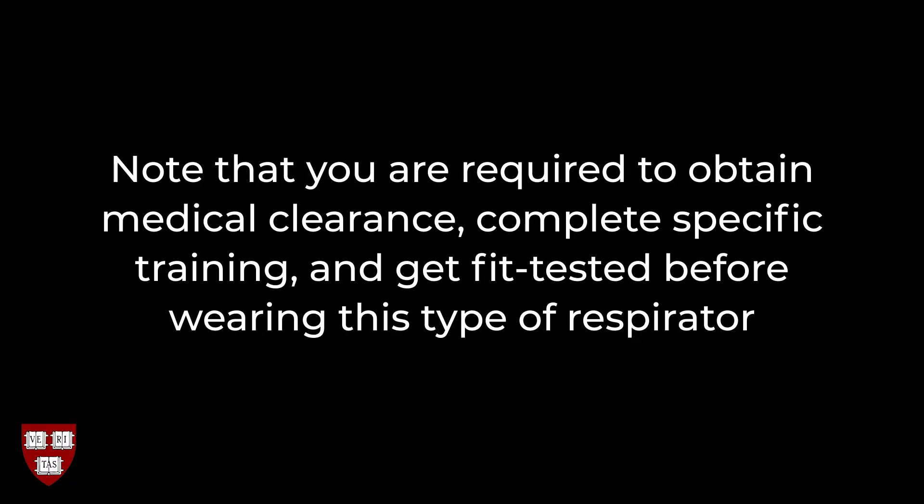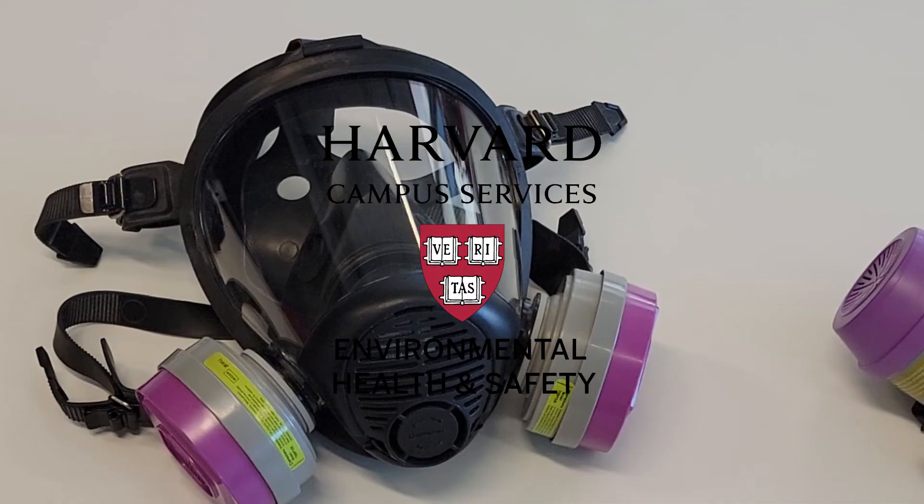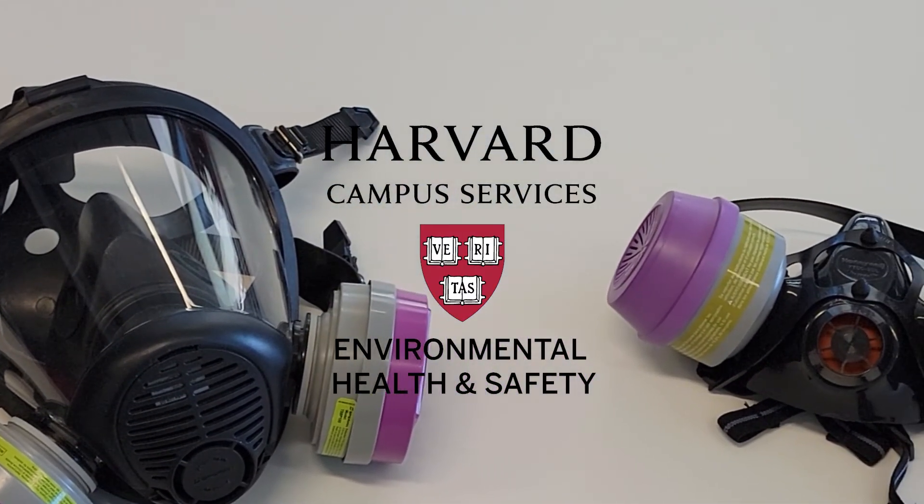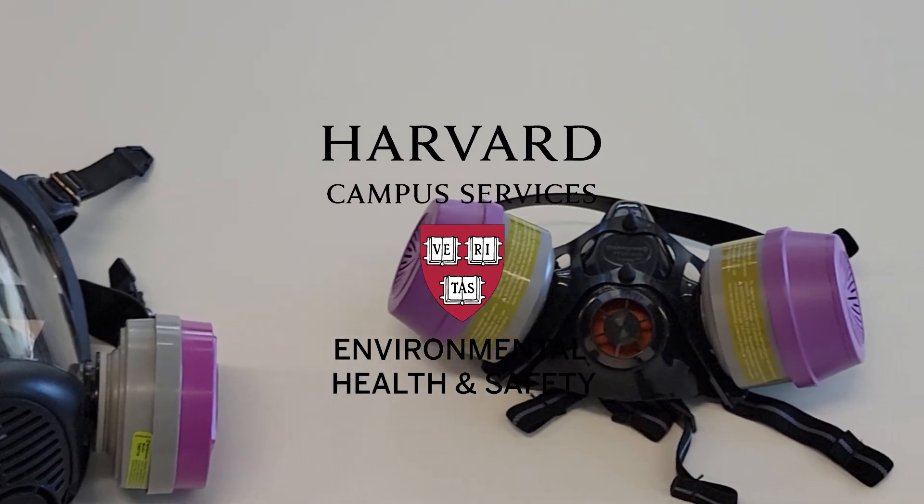Note that you are required to obtain medical clearance, complete specific training, and get fit tested before wearing this type of respirator. If you have any questions regarding respirator usage, please contact Harvard University's Environmental Health and Safety Office.